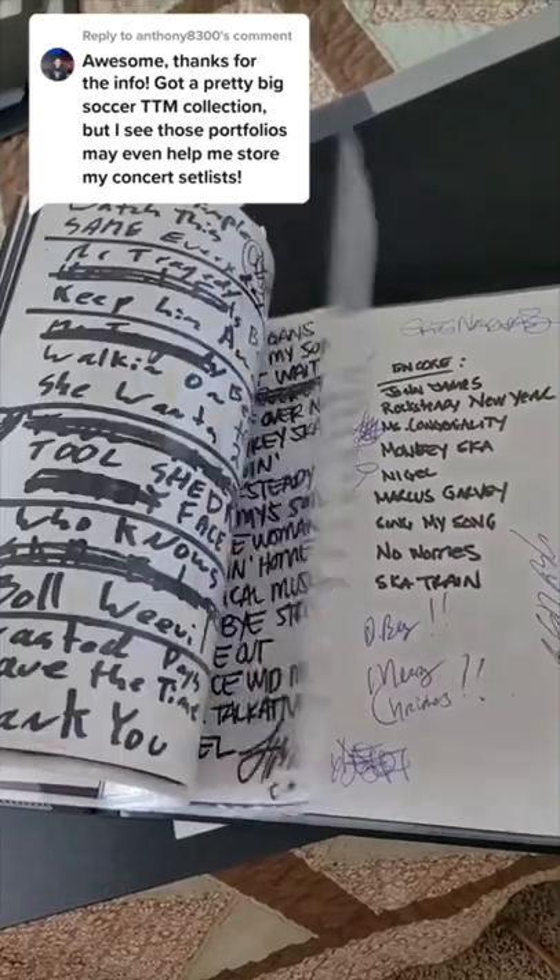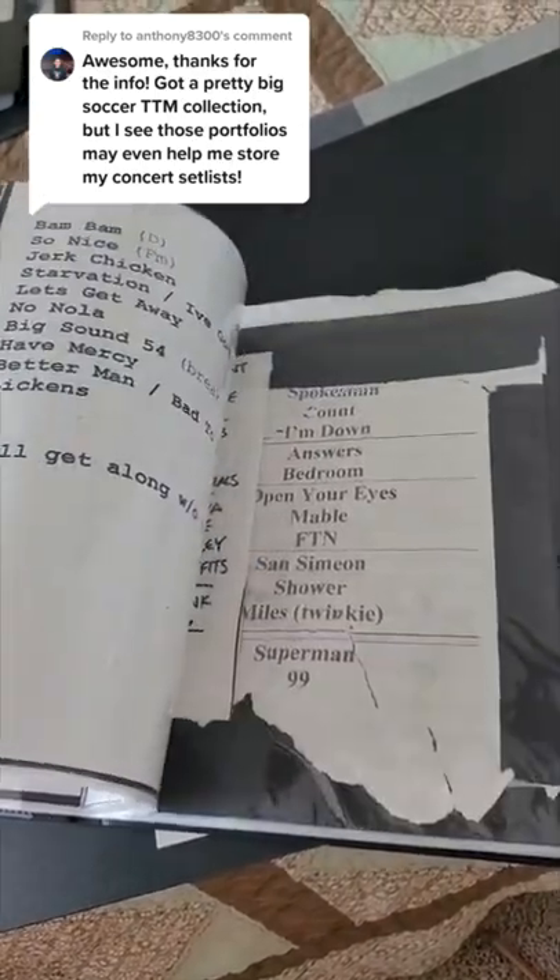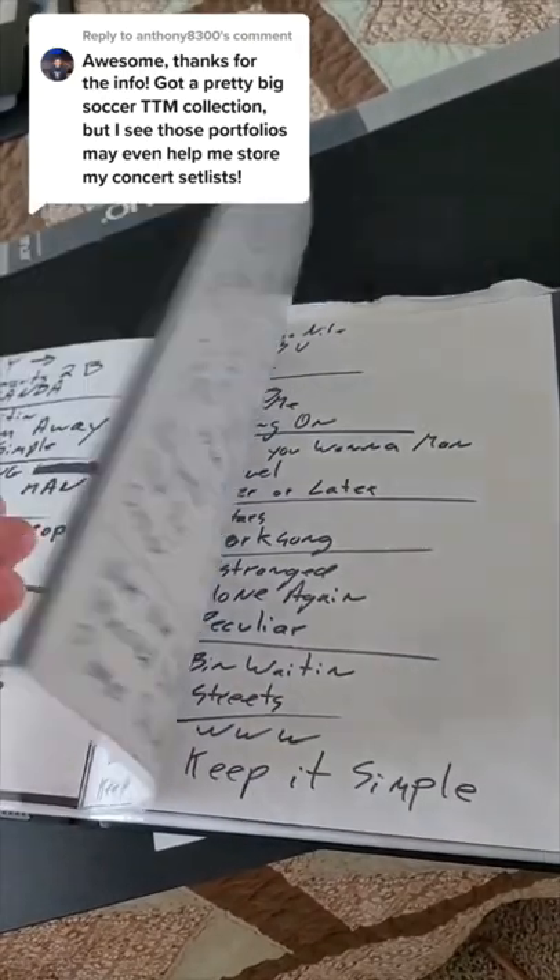Funny you should say that — I collect a lot of set lists myself. When I'm at a concert, I'll go up on stage, get the set list, ask the band to sign it, and these eToya portfolios are perfect for storing them.